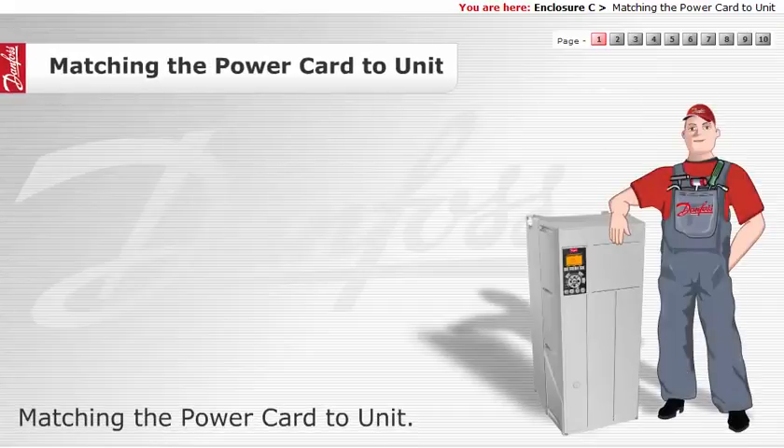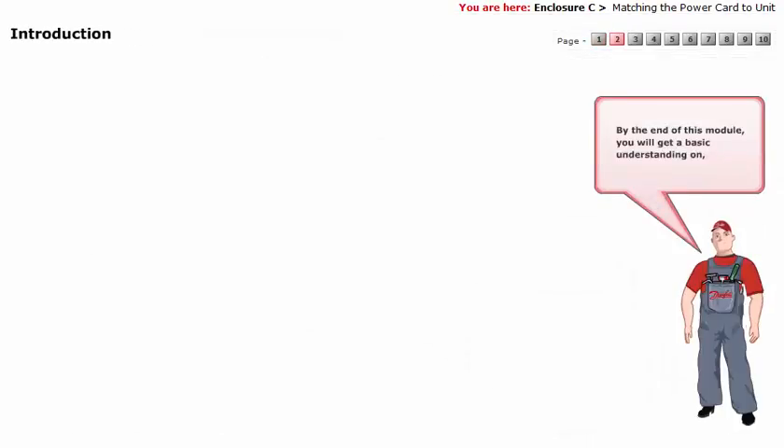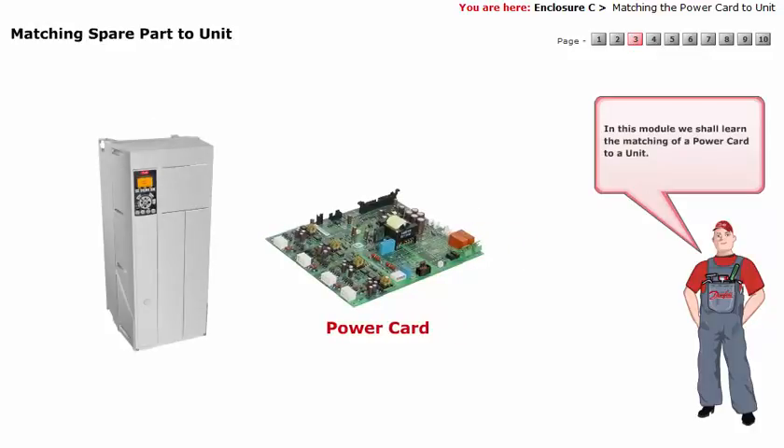Matching the Power Card to Unit. By the end of this module, you will get a basic understanding on how to match a power card to unit. In this module, we shall learn the matching of a power card to a unit. Let's now proceed with the module.